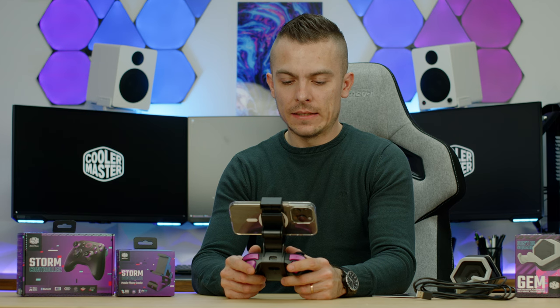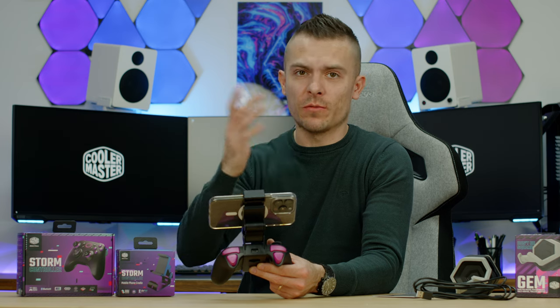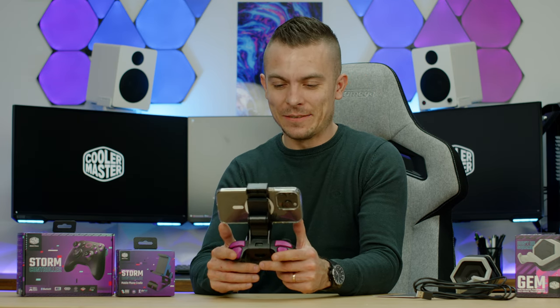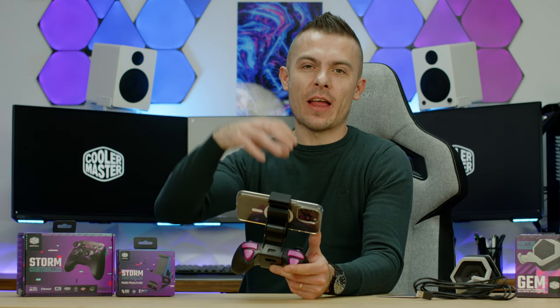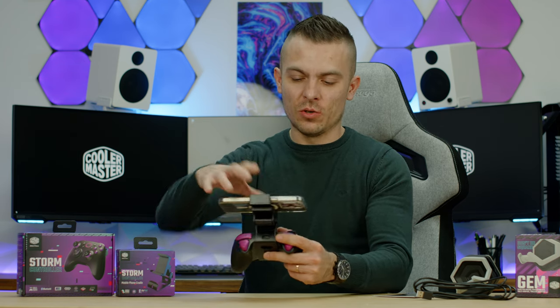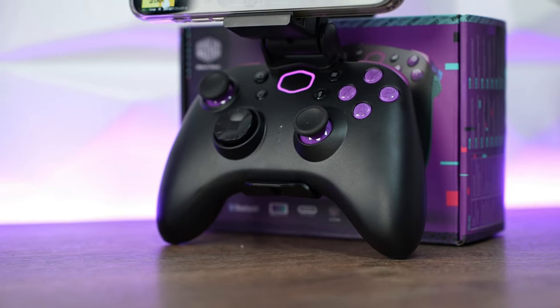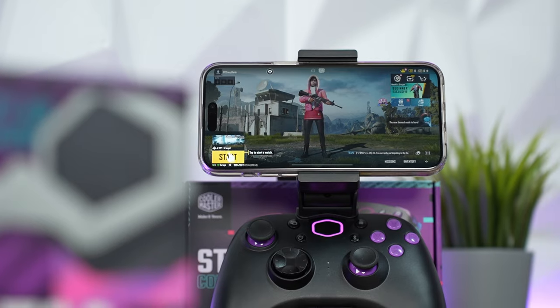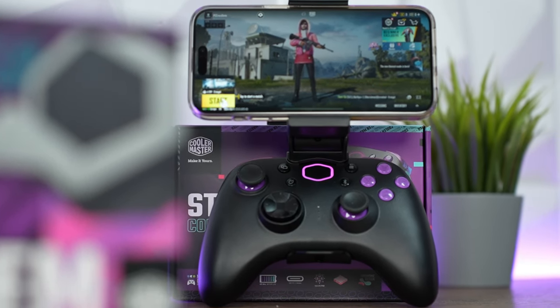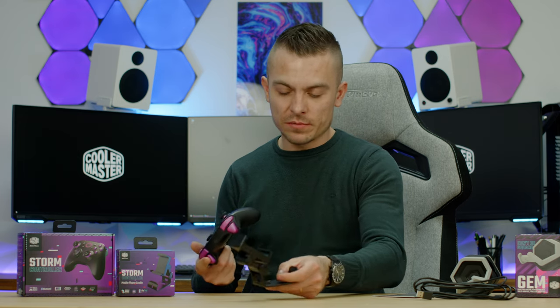With the phone mounted, it's quite cool and handy, but notably the phone is heavier than the entire controller. So when mobile gaming, the controller is actually the lightest part of the setup. Because the controller is so light, you end up constantly balancing the phone, which can be a bit of a strain — if the controller were heavier, it would help balance the phone more naturally.